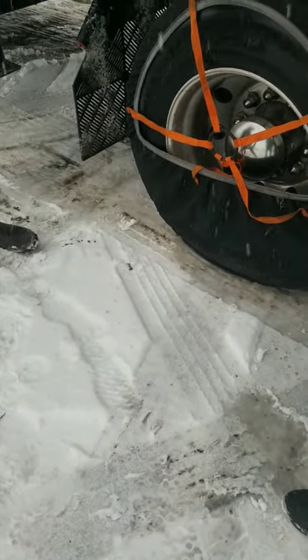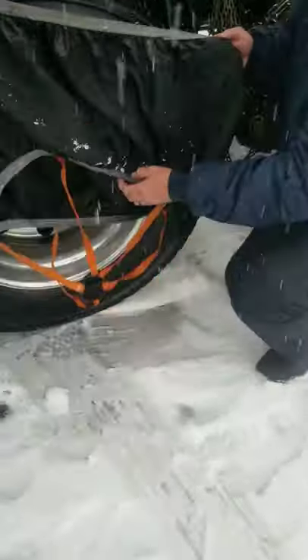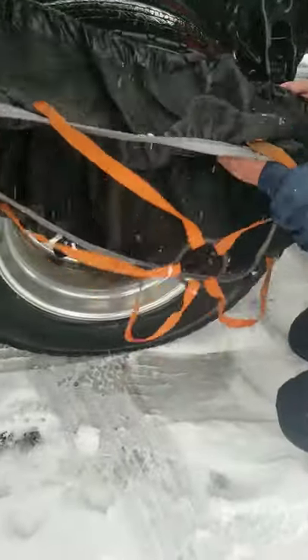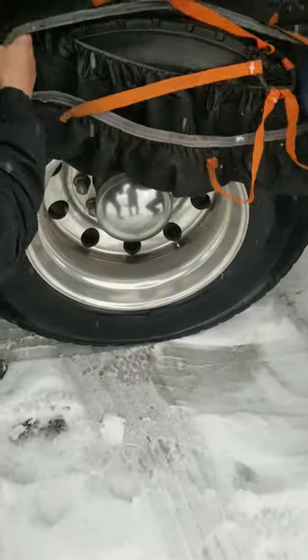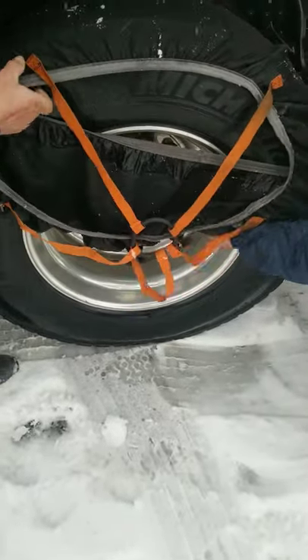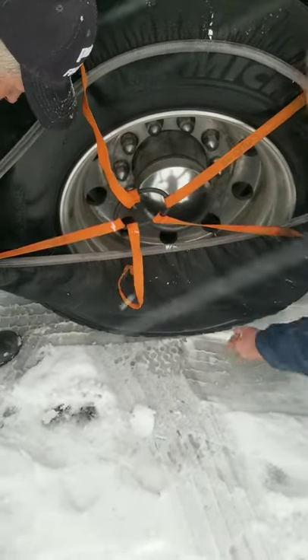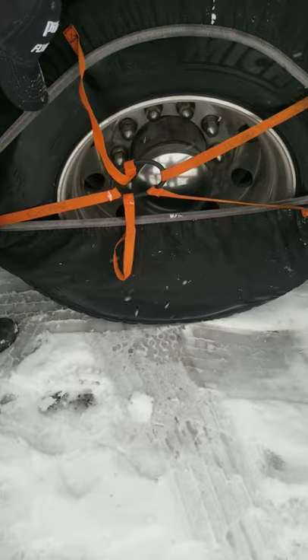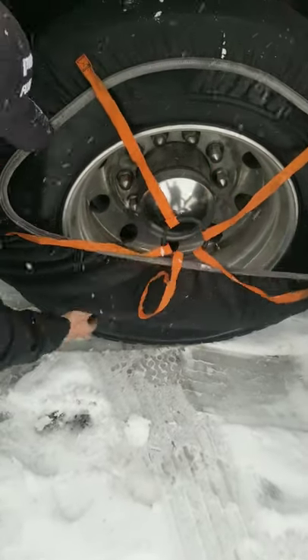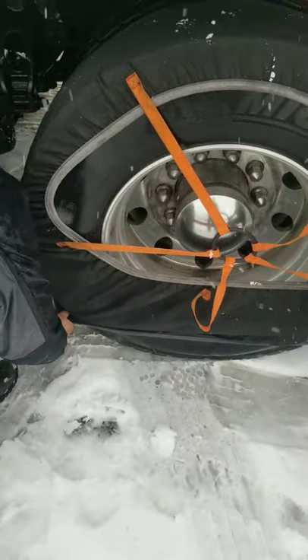It's called the Auto Sock. I get it from the Petro and Sparks. It's a lot easier than throwing a chain, which is what I was about ready to do. And they're a lot lighter too — I can carry all of these in one hand easily. Are they as effective as chains? Probably not. I don't know — we're going to find out in just a second.